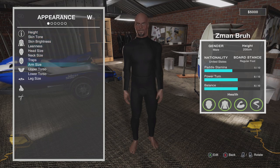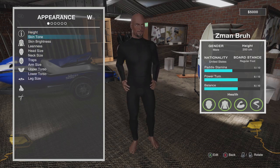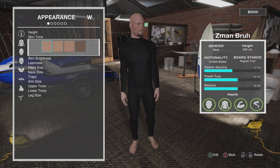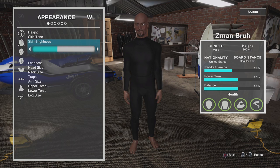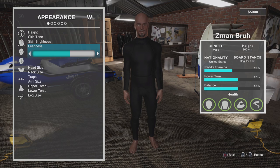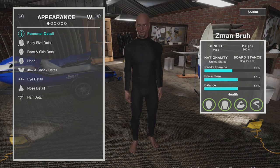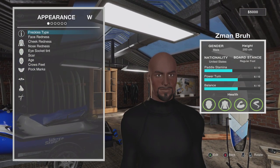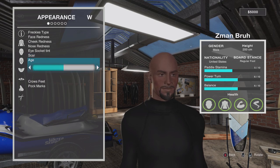Under Body Size and Detail we have all of these options. You've got your height — you use the left stick to gauge that — skin tone, skin brightness, leanness, and so forth. I'm not going to go through all of these, but just to give you an idea: you've got Face and Skin Details — freckles, crow's feet on the eyes, scars. You can change age too, so you can kind of age them up a little bit.